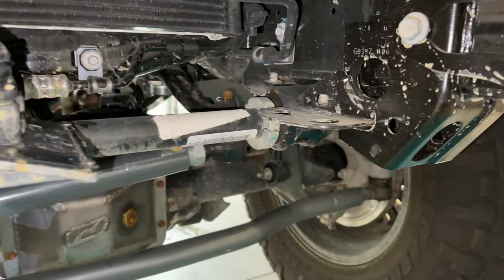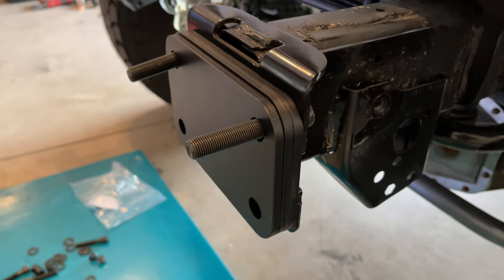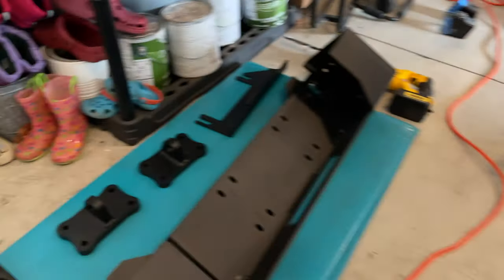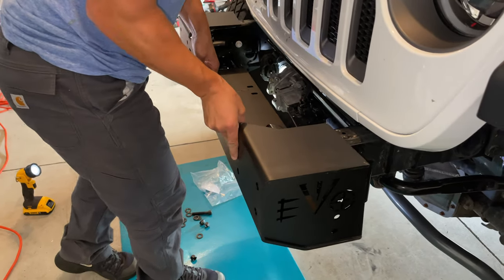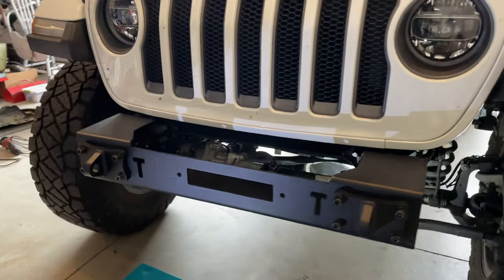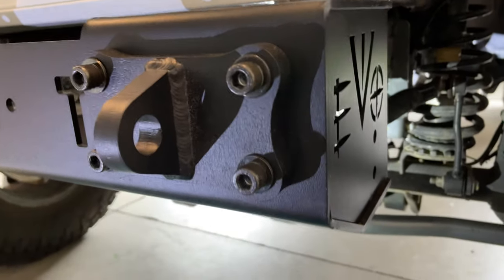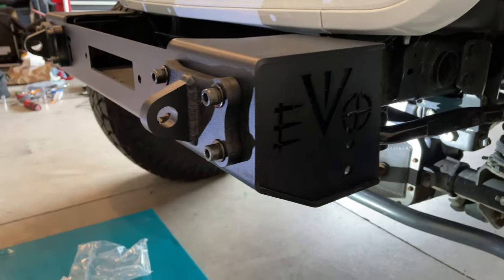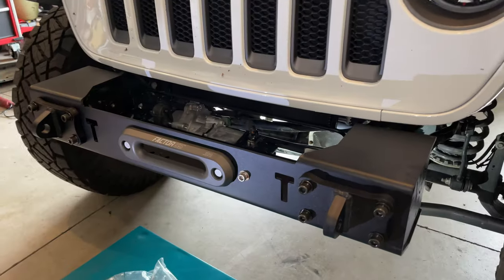For the JL version of the EVO Quarter Pounder bumper, you need three spacer plates. We flip the bolts to help get the bumper on, then flip them back for the final install. He also has the D-ring mounts, so we install those at this time. It definitely takes two people but it wasn't too bad. You'll need a 3/8 allen key and a 19mm with about a foot-long extension to reach the nuts from the side. Torque those to 80 ft-lbs.